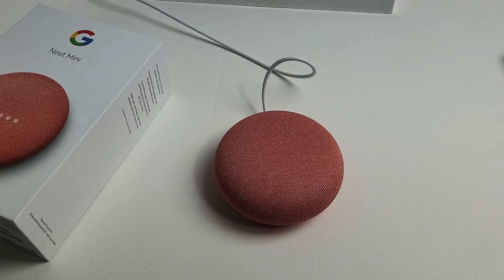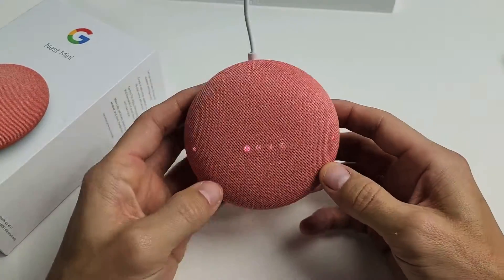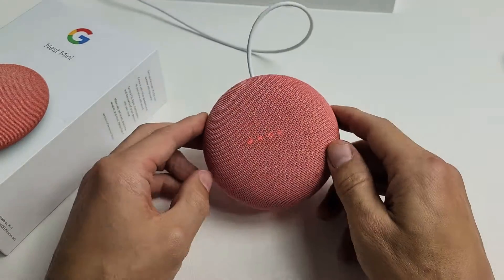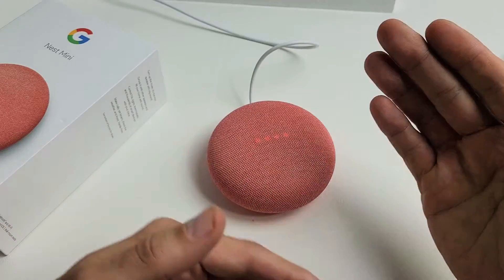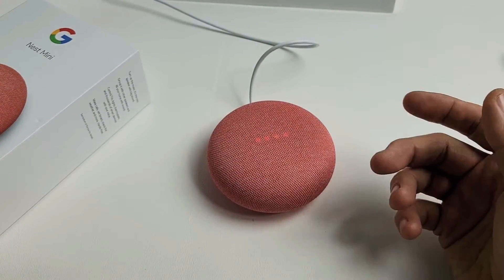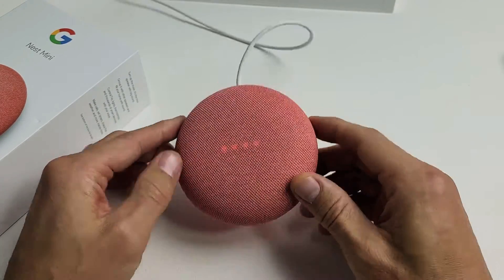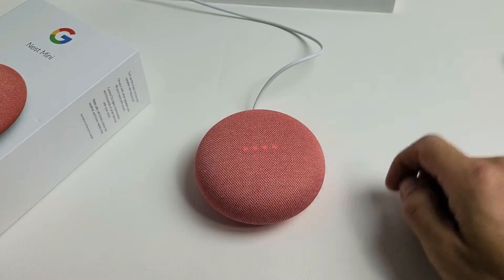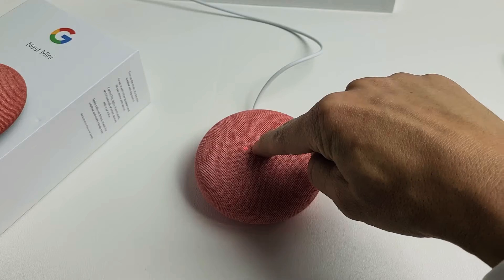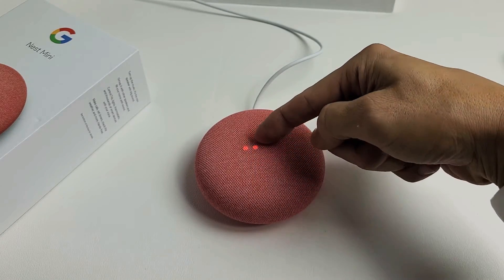If it's still not working, then the last thing I have for you is simply doing a factory reset. Doing a factory reset is very simple. You want to first put it on mute. Keep in mind that a factory reset means you have to set it up again from scratch. To do a factory reset, put it on mute and then press and hold in the middle and do not let go. Just leave it there — you're about to completely reset this device.